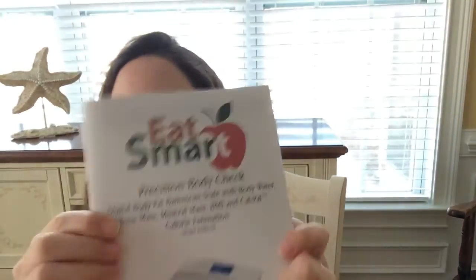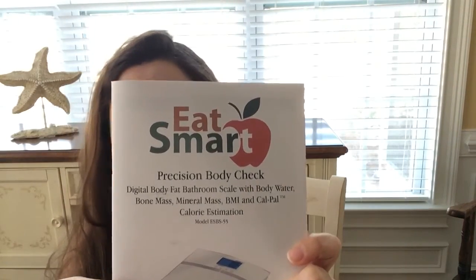This is from the company Eat Smart Precision Body Check. It's a digital body fat scale that tells you your body water, bone mass, mineral mass, BMI, and it's a calorie estimator, which is amazing.